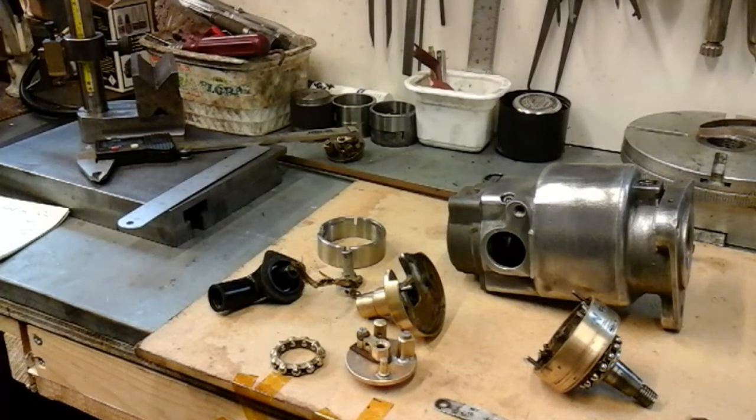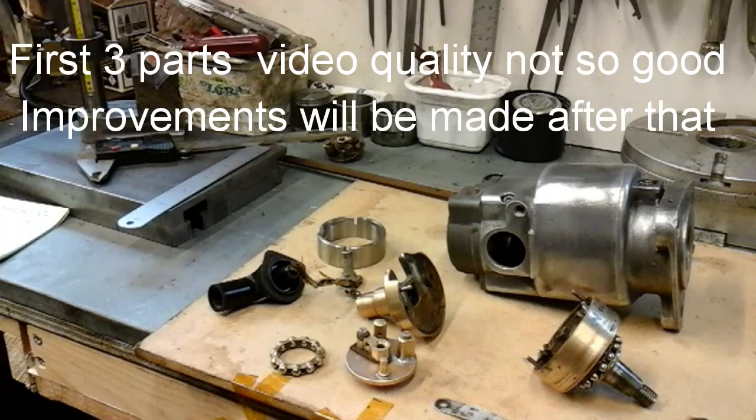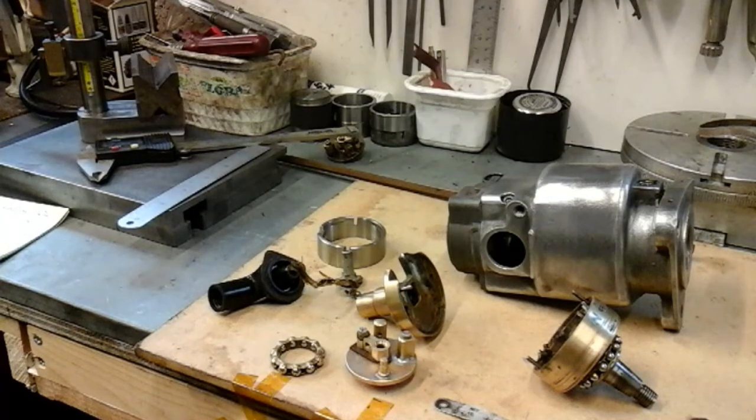I'm doing this introduction to retrospectively apologize, if you like, for the quality and the stability of the first three videos. I'm new to this. I've never done anything like this before - and that's videoing - and I'm also new to doing coil winding. I'm not an expert and it's just a project I've wanted to do for a while. So that's what I'm doing.